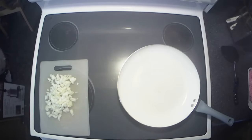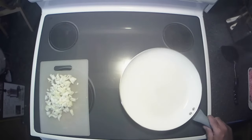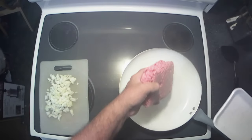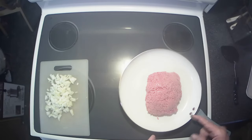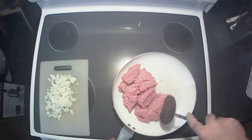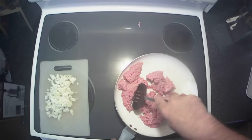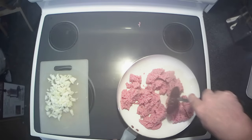All right y'all, let's get this party started. We got our frying pan warming up here, and we're gonna start by browning about a pound and a half of ground beef. The original recipe called for a pound, but I like mine a little meatier. I'm gonna drain the grease off it anyways, so let's get that broken up.